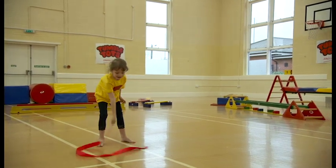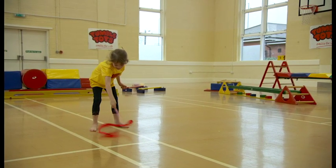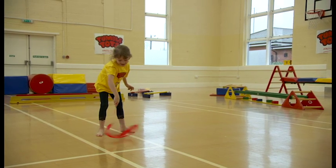And can you make some circles on the floor, Poppy? And go really really fast on the floor, and really really slow, and really really fast. That's it, lovely.